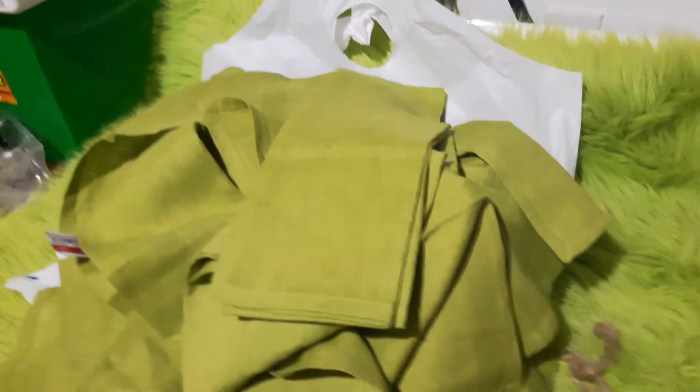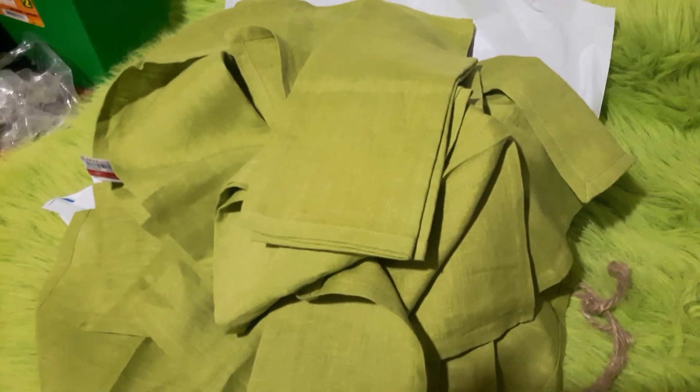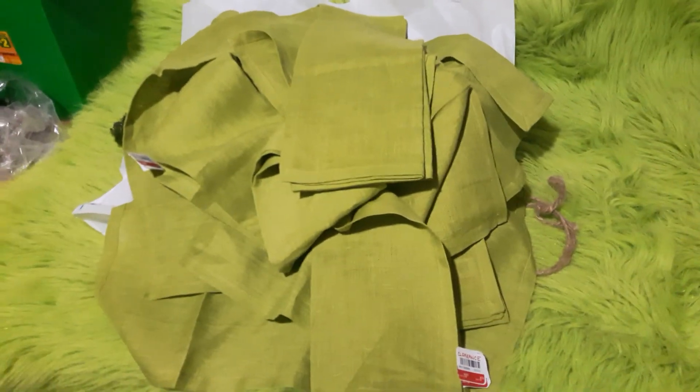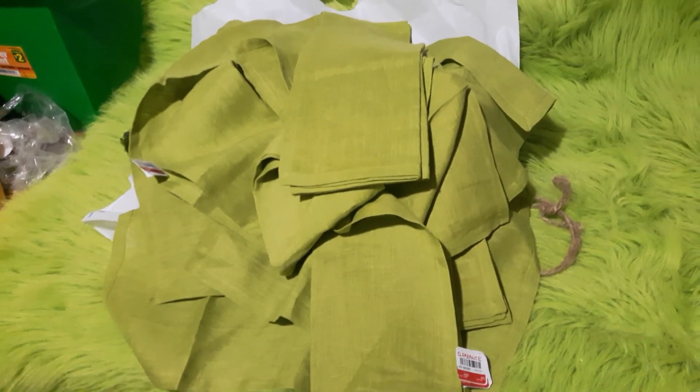That was my Pier 1 clearance haul — not very big, but totally satisfying, I'll tell you that much. If you like this video, please give it a thumbs up. If you haven't already subscribed to my channel, please hit the subscribe button. Let's all get crafty — bye-bye!